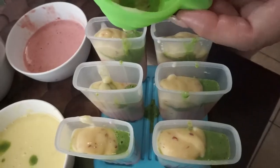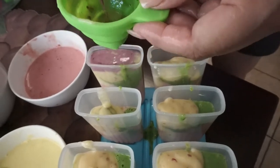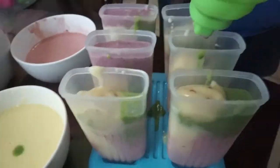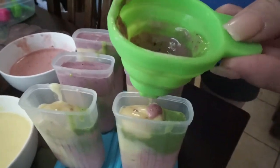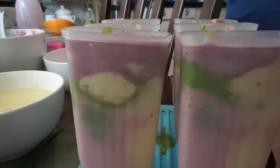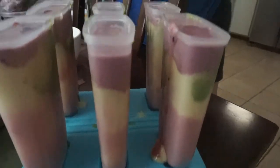Now you're going to create the tie-dye effect. Just eyeball it and layer the individual flavors into your paleta molds to make them look like tie-dye ice cream bars. Pour all the different flavors in, and it comes together looking really cool — like a tie-dye ice cream. Put the little lids on top.